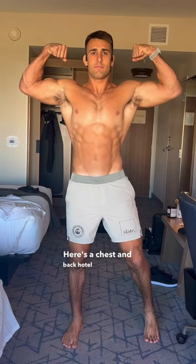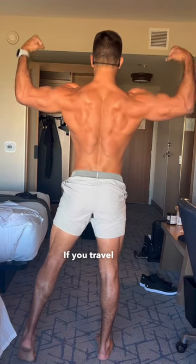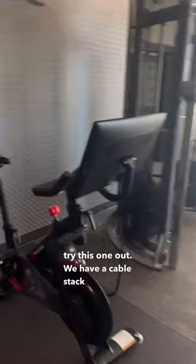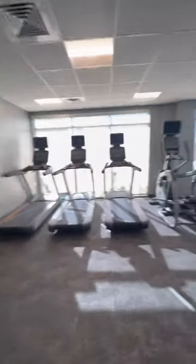Here's a chest and back hotel gym workout for you. If you travel and you have a hotel gym, try this one out. We have a cable stack and dumbbells up to 65, which is a perk with this hotel gym — this one was pretty solid.